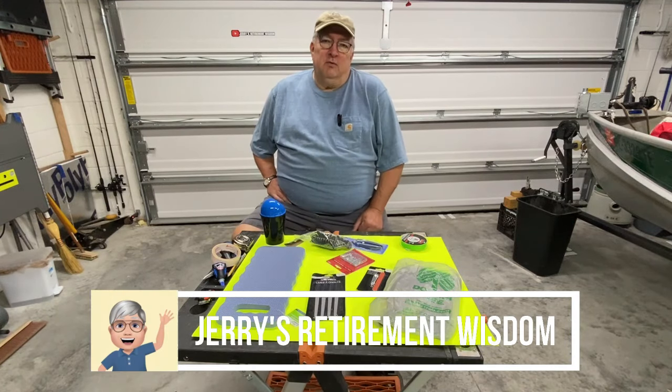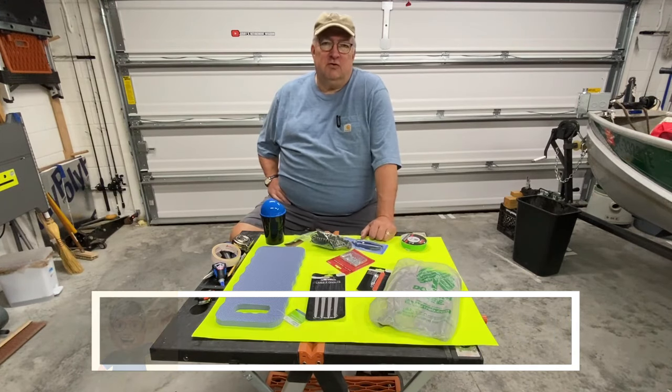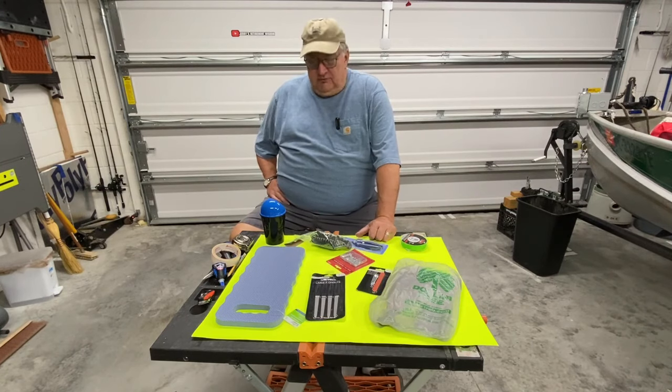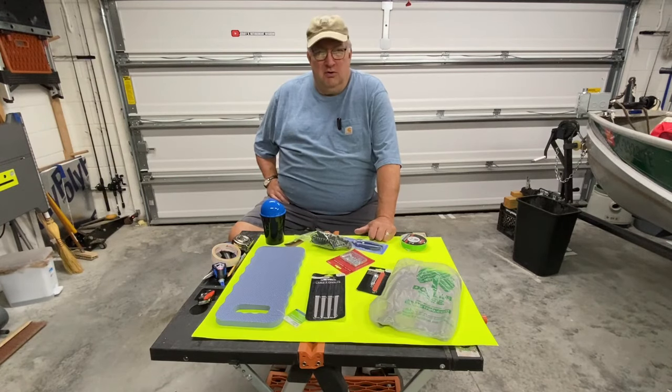This is Jerry with Jerry's Retirement Wisdom. It's a bit cold and rainy today in Florida, so we didn't make it out on the lake — there's a cold front moving in. But what we did do is we took a trip over to the Dollar Tree. What I found was about a half a dozen items costing only $1.25 each, and I think we can use these to come up with some hacks or ideas that could really improve our fishing experience. So why don't you follow along?